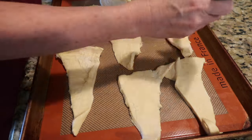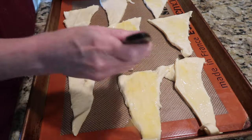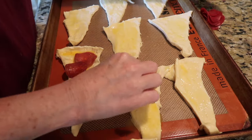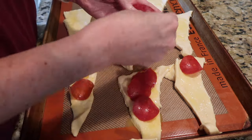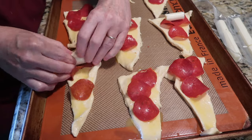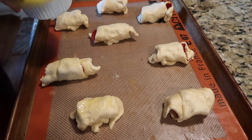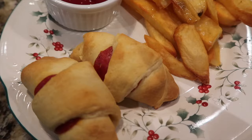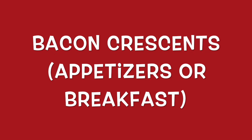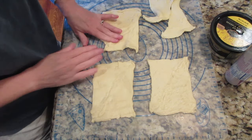Pepperoni crescents are a fun snack or light supper. Take the crescent roll triangles and roll them out. Mix some melted butter with a little garlic powder to make a quick garlic butter and brush each triangle. Lay out about three pepperoni per triangle, then place a piece of string cheese or a wedge of white cheddar at the long end and roll up. Brush with more garlic butter on top and bake per the crescent roll directions. We've also done these in the air fryer — great with fries or a salad.